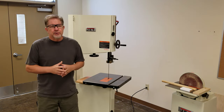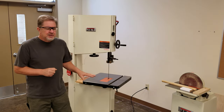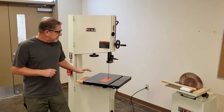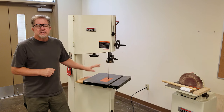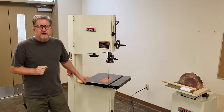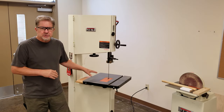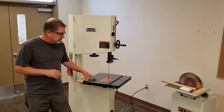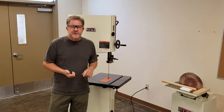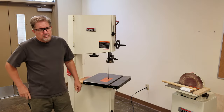Step six, very important: please use common sense. If you're doing something on this machine and it doesn't seem right, doesn't feel right, doesn't sound right, or you're not comfortable — stop, back up, watch another student use the machine, or call me over and I'll demonstrate it again. I don't want you to use this machine or any other machine in this shop if you're not confident about what you're doing or what's going to happen next. What are your questions?